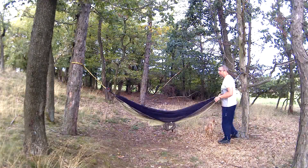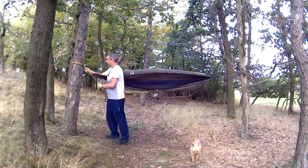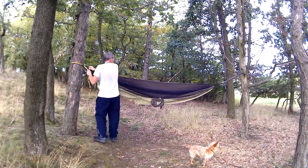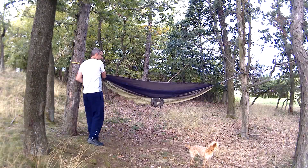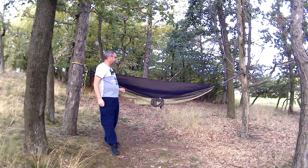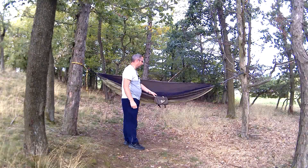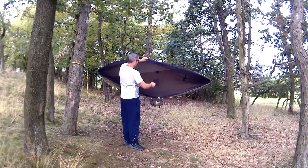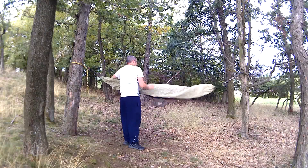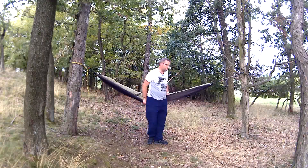Je dobré, že teďka my si můžeme těma okama tu hamaku dopnout. Měla by být hodně dopnutá. Na naší demonstraci to dneska stačí, takže ji víc napínat nebudu. Víceméně teďka už by se dala použít, když nechcete používat moskytiéru, která se potom naším provázkem nadzvedne na tu hamaku. Stačí si ji otočit a můžete si do ní lehnout. Uděláme nějaký zátěžový testík.